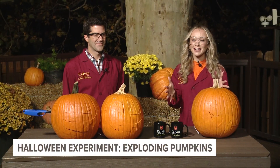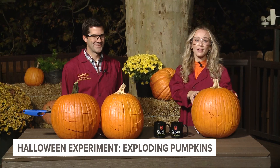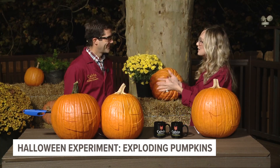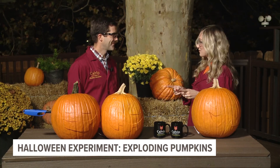Welcome back to 13 on your side everybody, and happy Halloween! We couldn't let Halloween go by without a little bit of extra spooky fun. While some of you will be lighting your jack-o-lanterns tonight, we have a little bit of a science twist on it. We're joined this morning by Chad Taco, professor from Calvin University — we've got some fun in store.